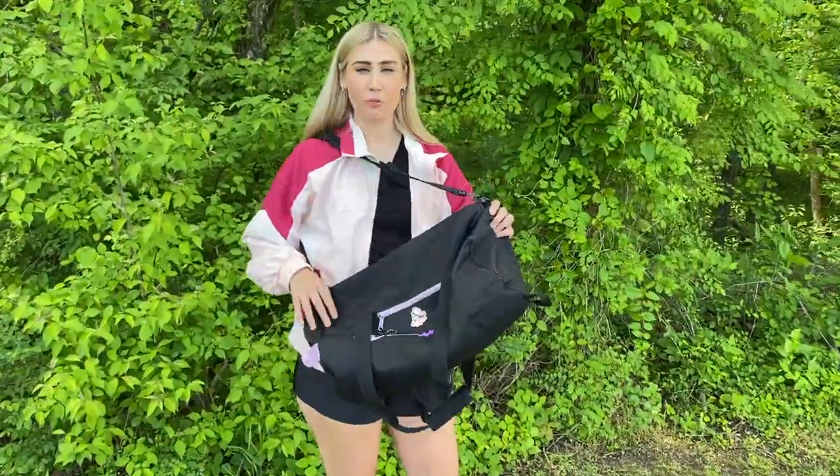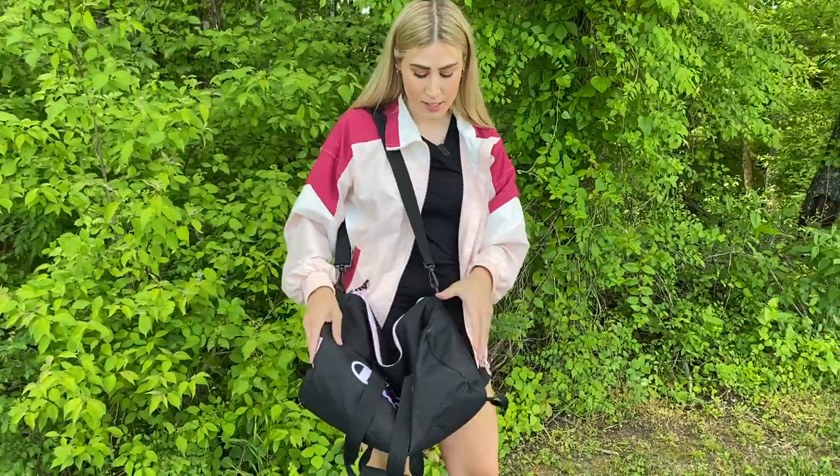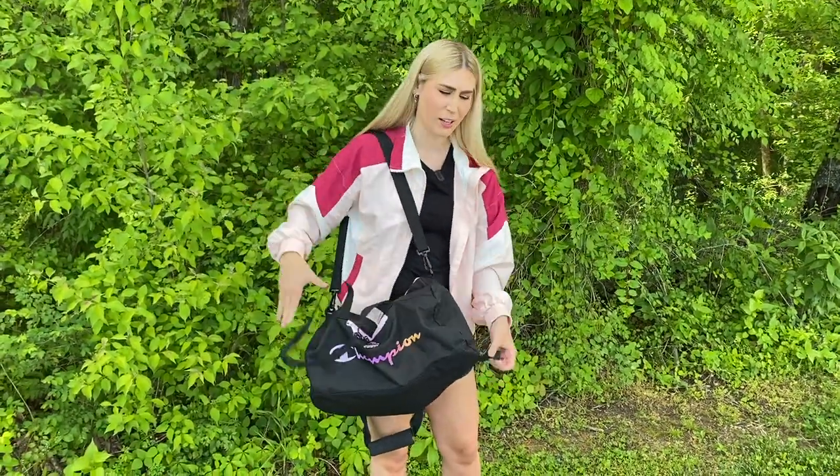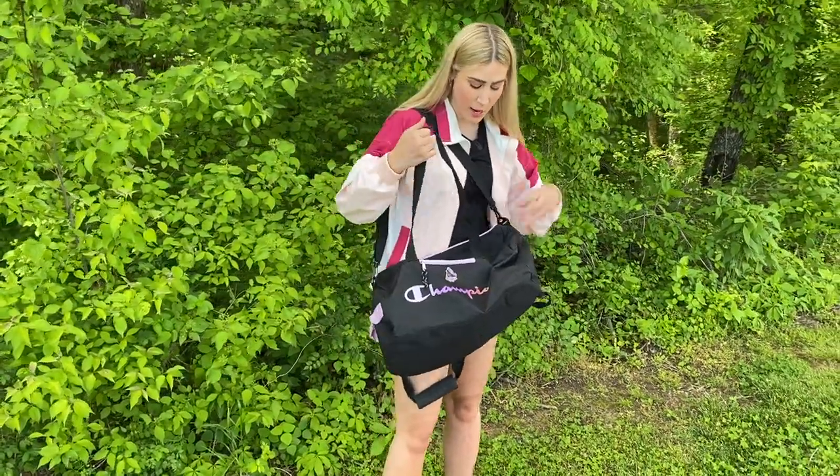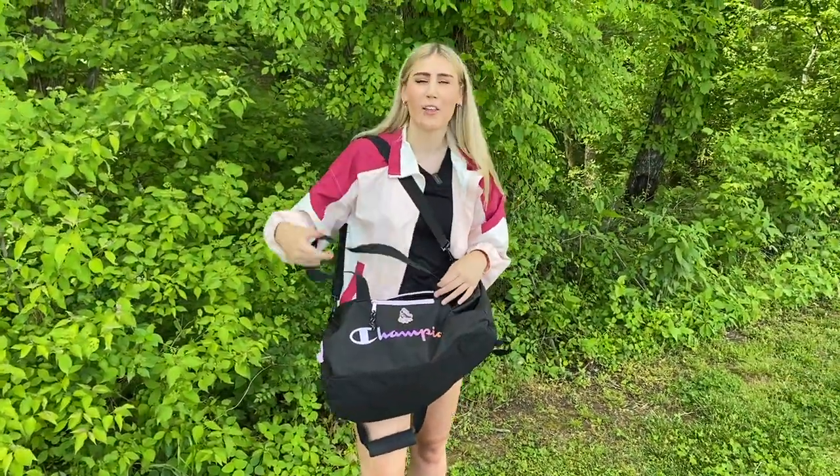I usually carry all of my skate stuff in this bag — it's the perfect size. It's a Champion bag. I think it cost me like $12 at TJ Maxx, and when I saw it I was like, this matches all of the colors of my gear, and I thought it was perfect.